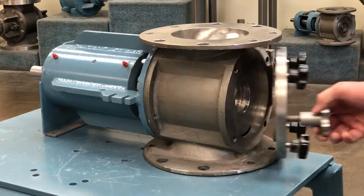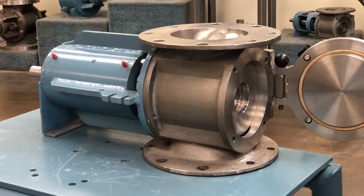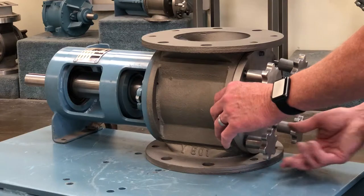The housing is provided with a cover which can be removable or hinged to allow for easy access to the valve interior and removal of the rotor. The quick clean rotary valve is available with two different rotor designs to cover a wide variety of application requirements.